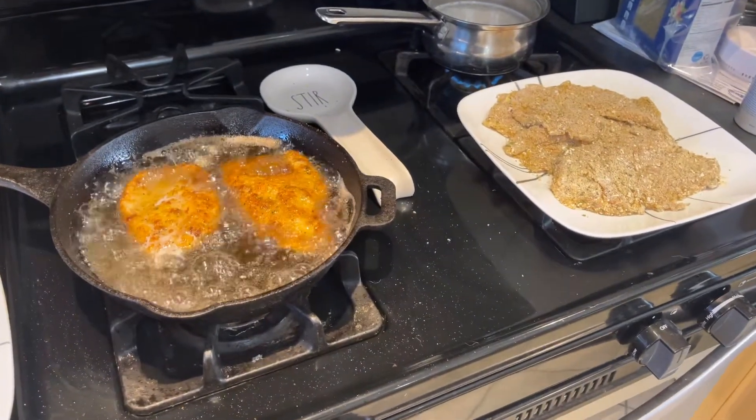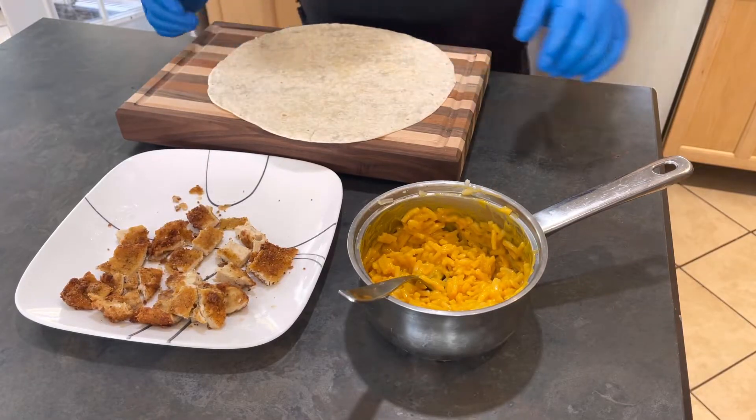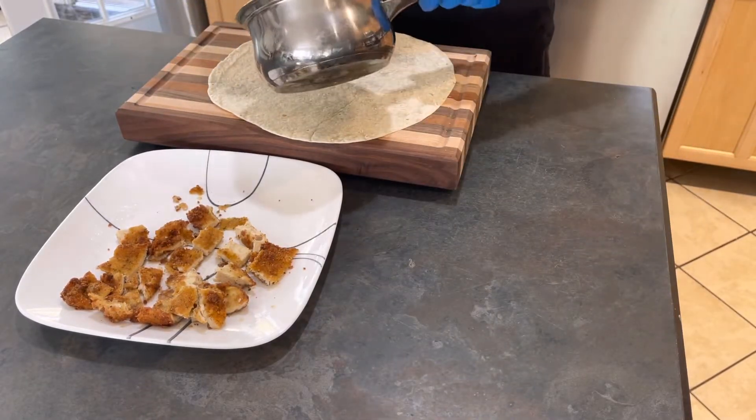All right guys, so the tortilla is warmed up. We're going to throw the macaroni and cheese on it.